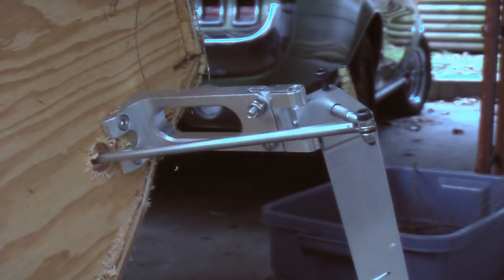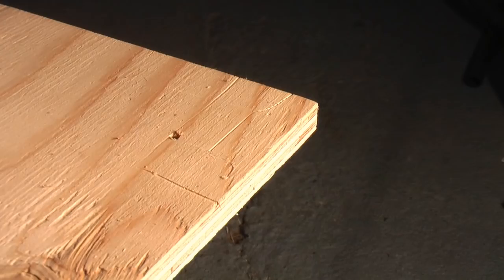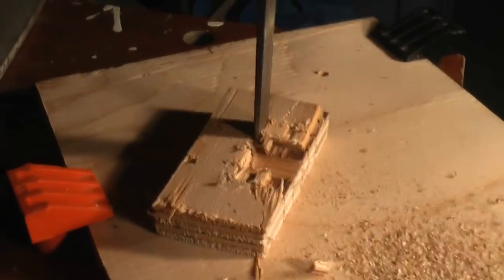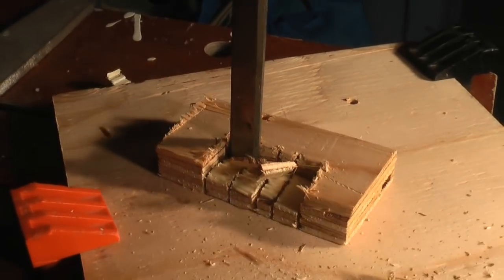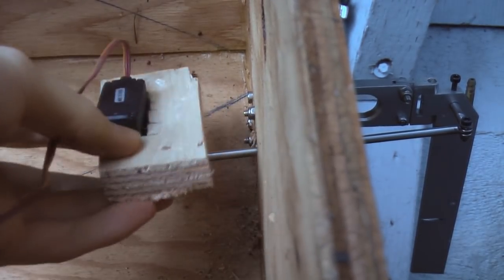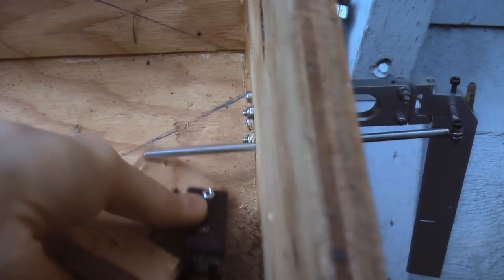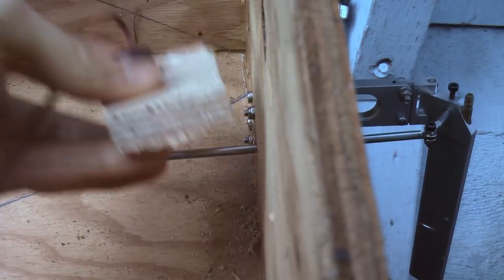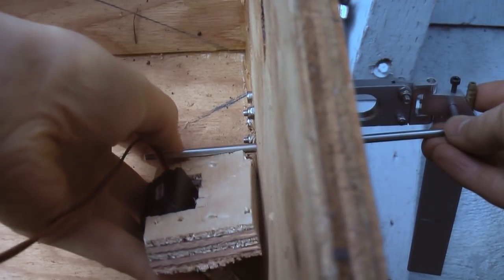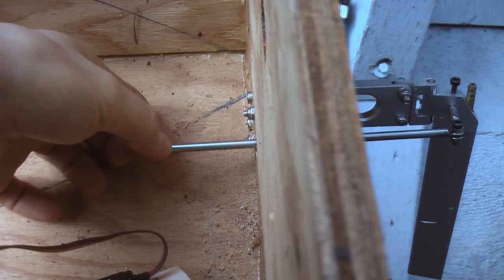That works pretty well - decent amount of travel, about 45 degrees on either side, so it should suffice for now. Now it's time to hook up a servo. Here's my servo and the servo mount I built out of plywood. I'm thinking it'll go right there because I have more room to work with - the servo horn and stuff is easier to access if mounted up top rather than nestled in the bottom. I just need to drill a hole and smooth it off, just like I did with the other end.